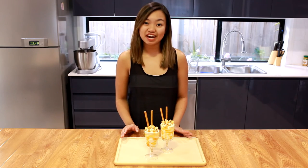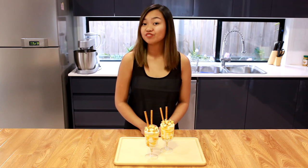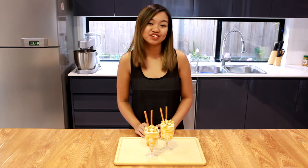And here are our caramel popcorn dessert cups. As you can see these are very quick and easy to make and they look fantastic. I'd love it if you guys would visit my website www.cakework.com. There you can see full recipes, photos, and everything cakework.